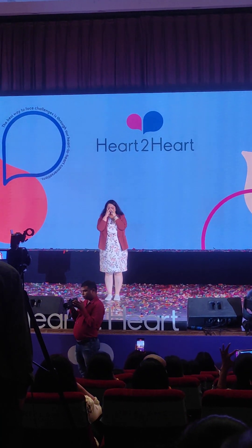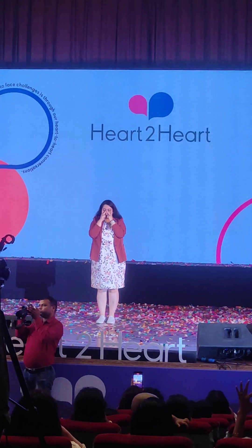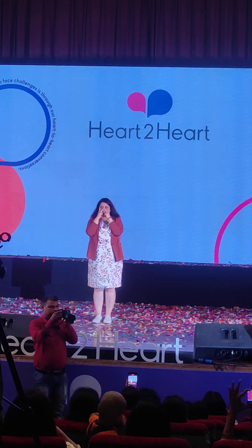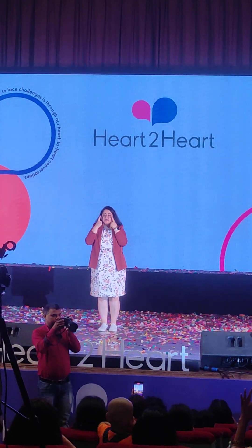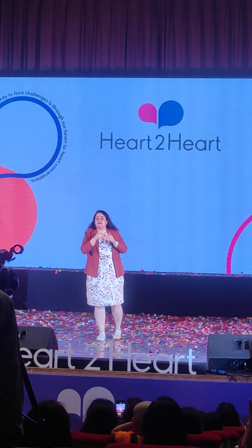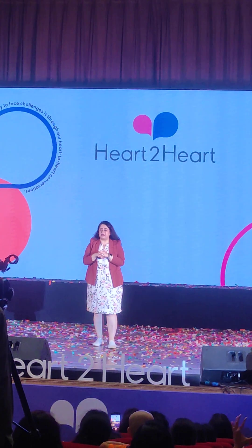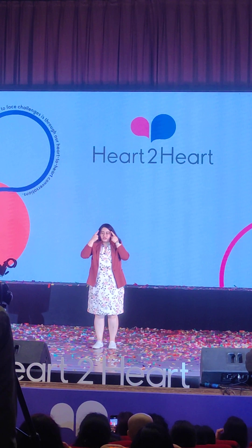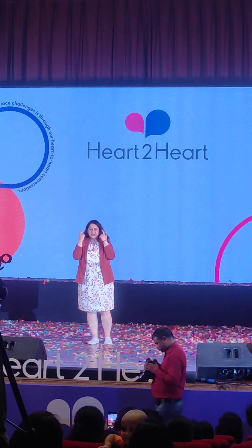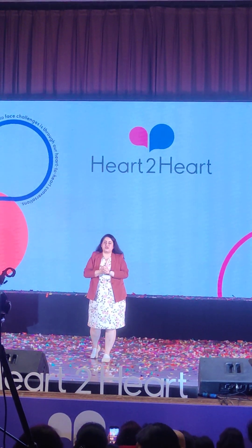Raise your eyebrows up. In facial yoga, we need to raise the eyebrows 5 times. It will be good, it will be lifted, and your cheeks will get support.